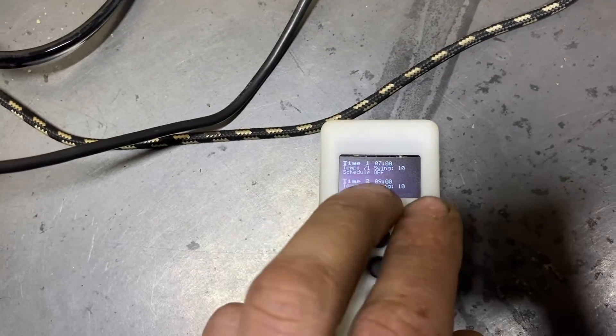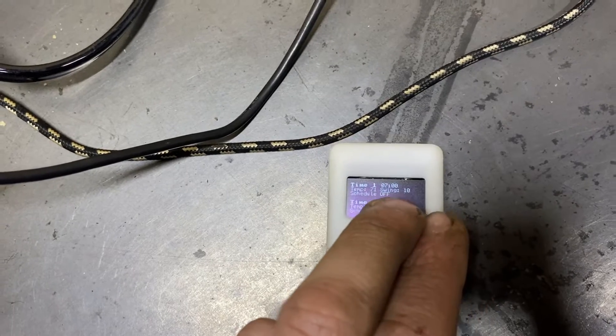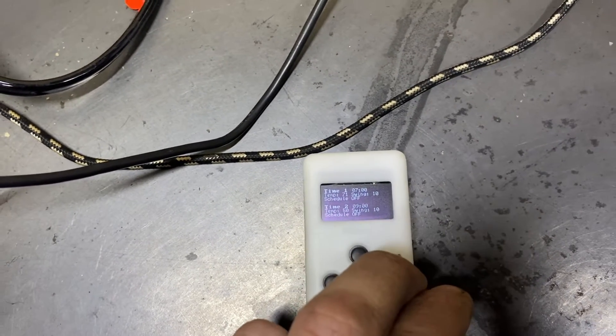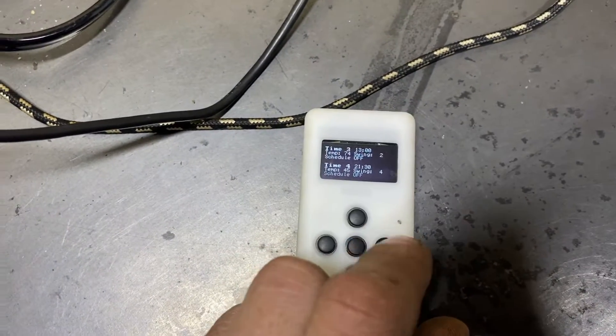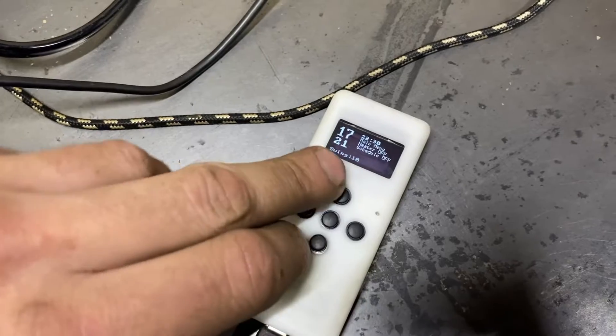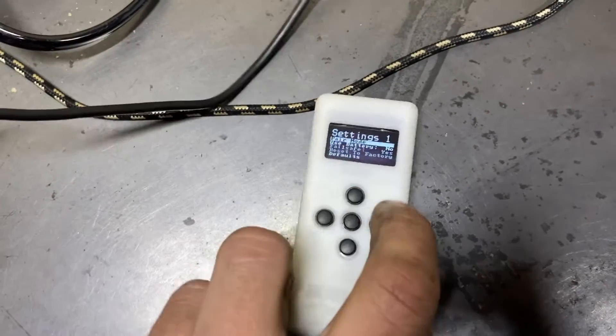There's the schedule feature, which is going to be nice. I think I'm going to set one timer to say turn on at 6 AM, maybe melt all the snow off the roof and get it nice and hot in here.